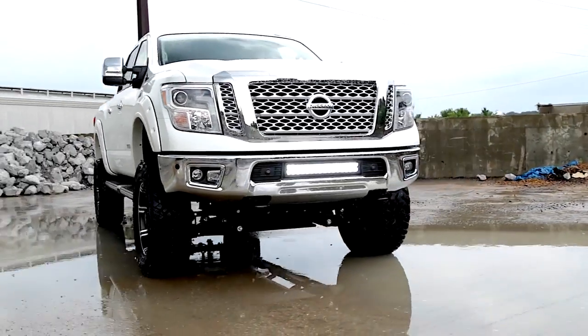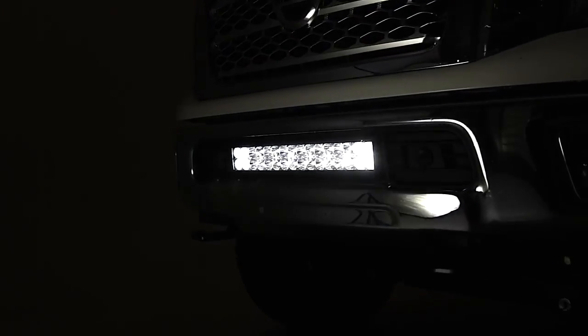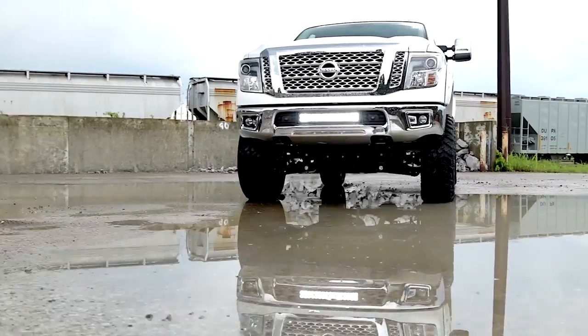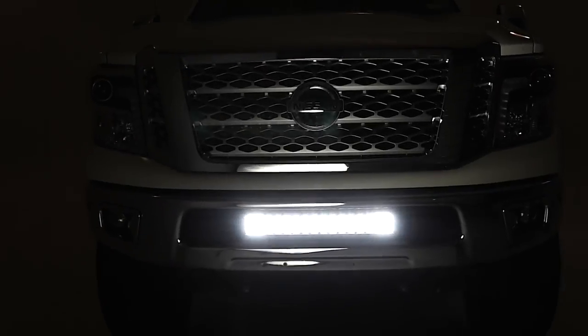Plus, by having a 20-inch LED light in the factory bumper recess, you're always guaranteed to have plenty of LED lighting power in the perfect, straightforward position for illuminating off-road hazards on the trail ahead.